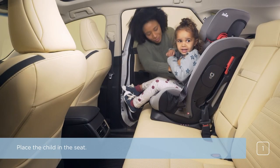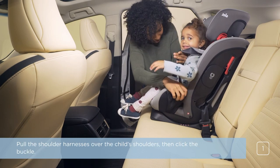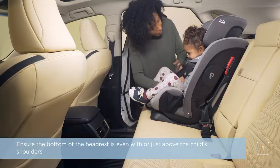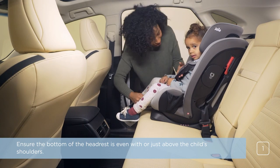Place the child in the seat. Pull the shoulder harnesses over the child's shoulders, then click the buckle. Ensure the bottom of the headrest is even with, or just above, the child's shoulders.